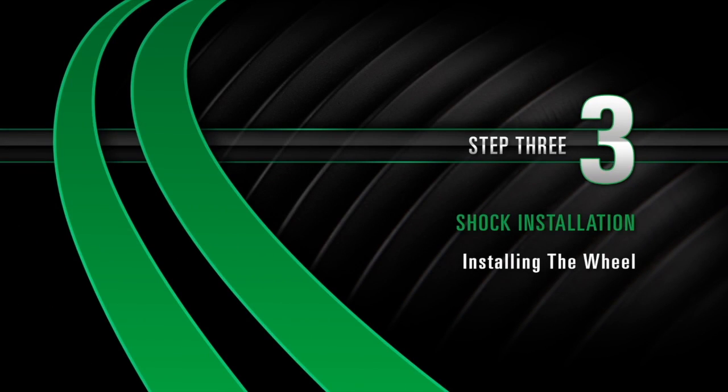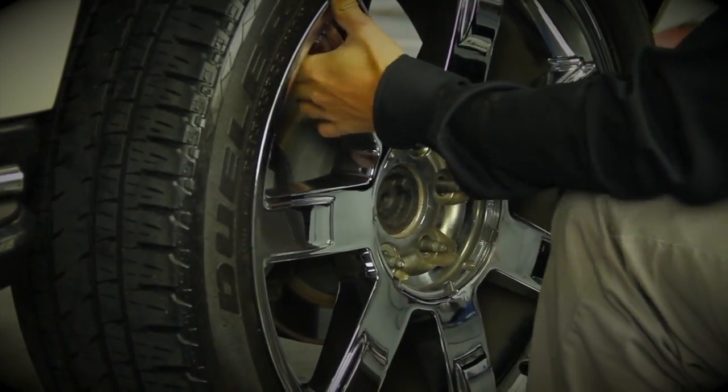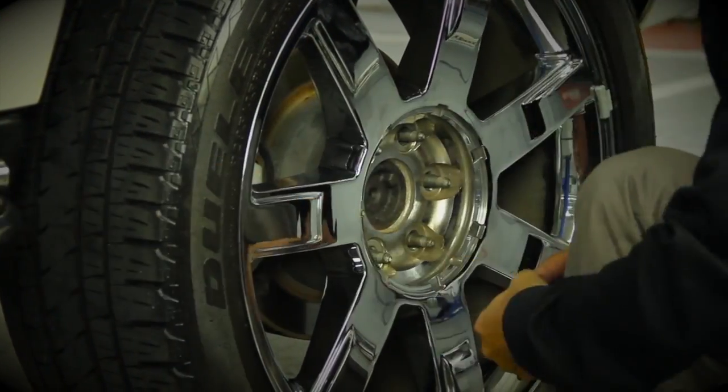Install Step 3: Installing the Wheel. Install the rear tire and tighten all lug nuts.